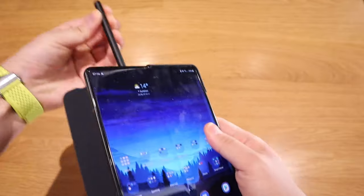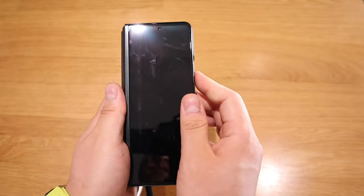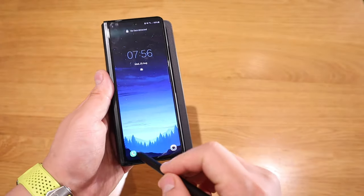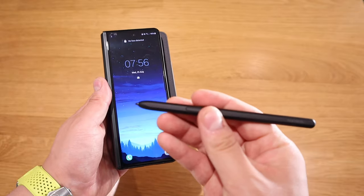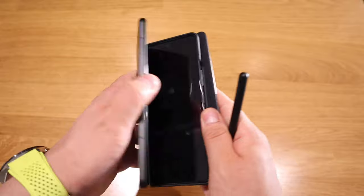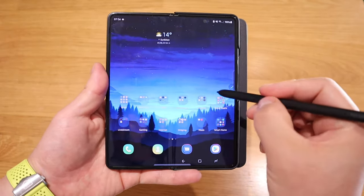If you take the pen out, it doesn't really work on the front screen, to be honest. It doesn't recognize anything on the front, despite you pressing the button. But if you open the phone up, you can see that the pen itself will function well.